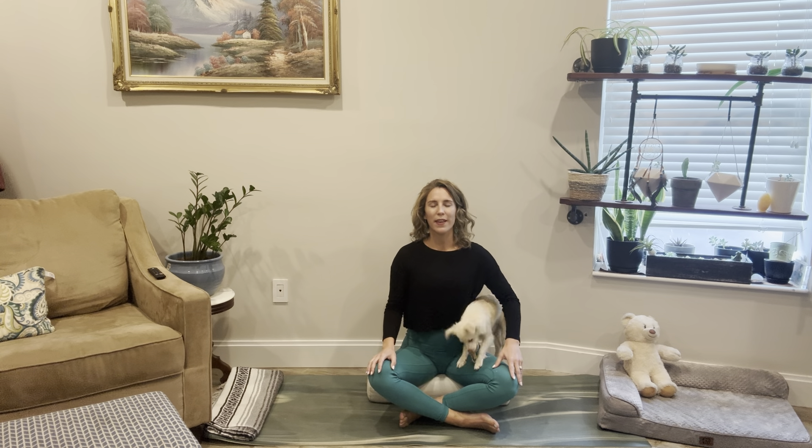Take a slow breath in through the nose, and then exhale open mouth, let it go. Slow breath in through the nose, exhale let it go — a few more like that. Inhale fully through the nose, exhale it releases. Just finding this comfortable ease of breath moving through the body.